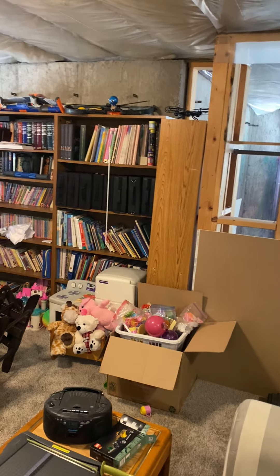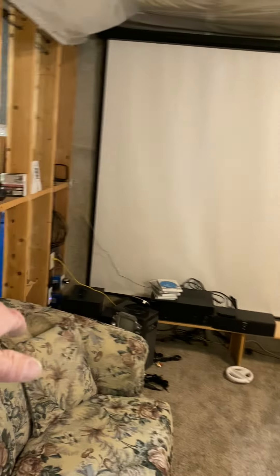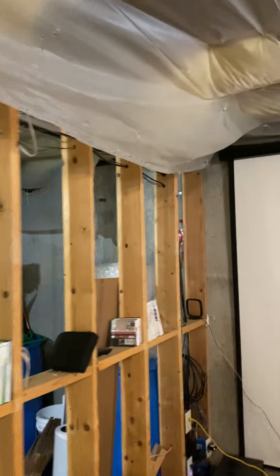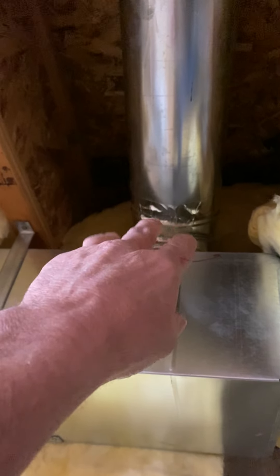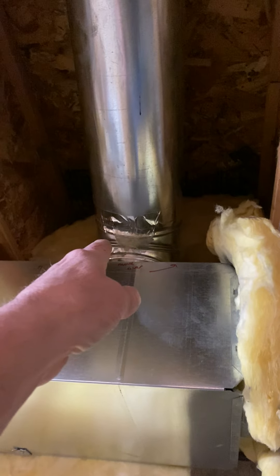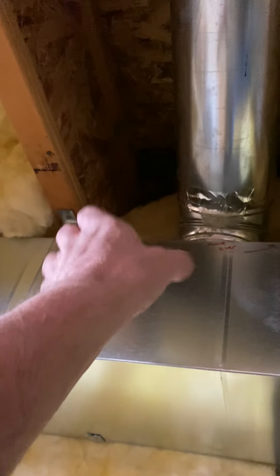In this room, this is going to be just one big open room. I wrote it on the ceiling — I'm going to put a 7-inch in this space, 4x12 angle boot over here. To do that, we're going to have to scoot the existing over a little bit and put a 7-inch top takeoff. I did give you a patch so you can patch the top of that.